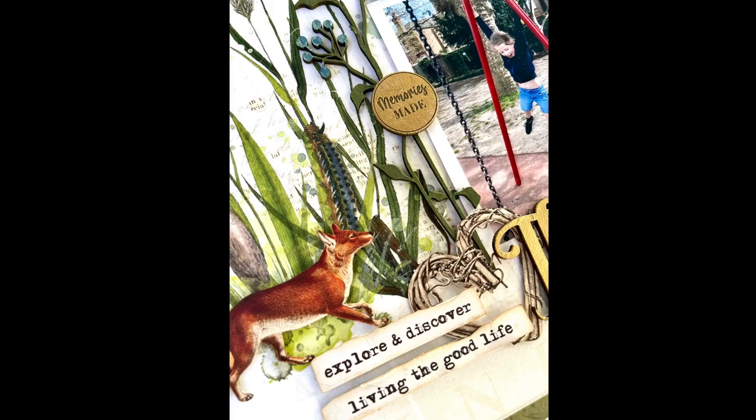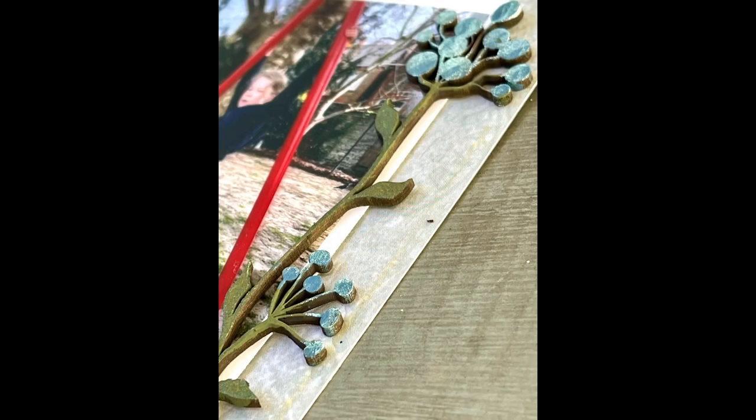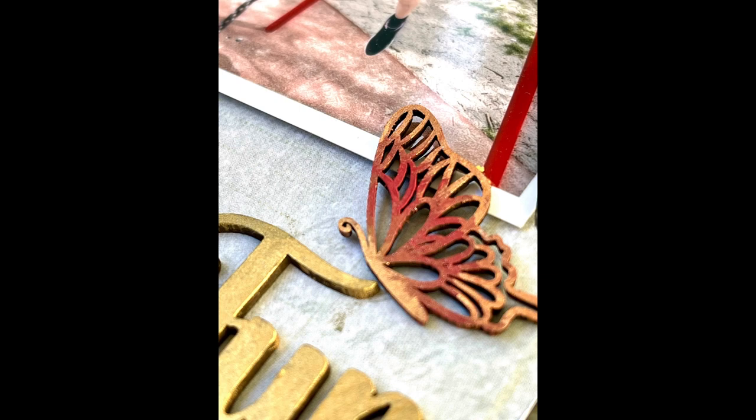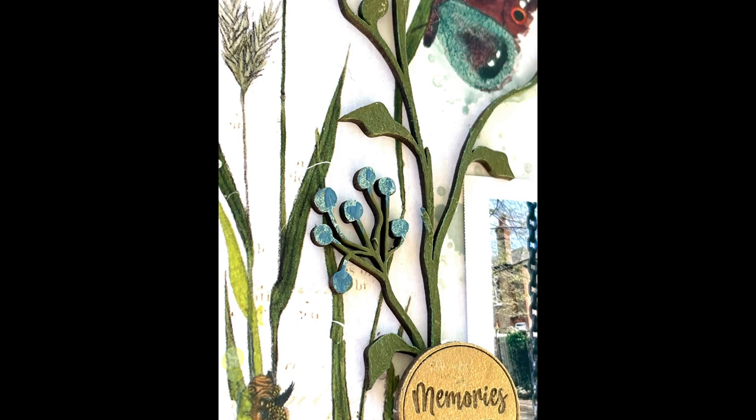Here are some close-up photos so you can see all the beautiful chipboard all painted up. I love how chipboard can be painted to any colours to match the layout you're working on. Thank you so much for joining me for this video for Dusty Attic — I'm hoping to bring you some more videos soon. Please like if you enjoyed it and subscribe if you wish. Thank you very much, bye!